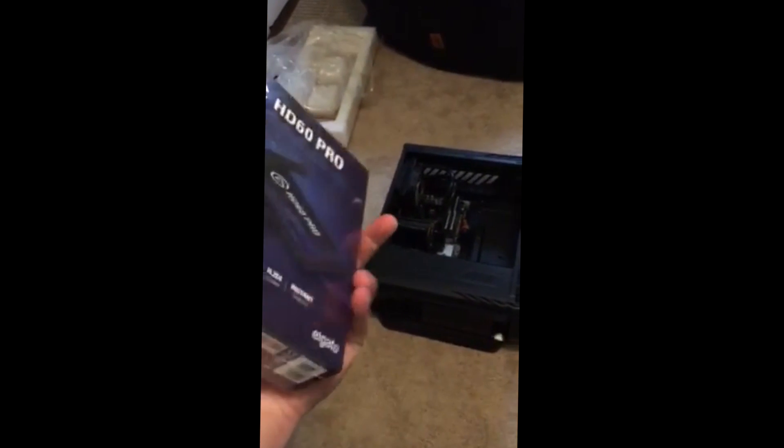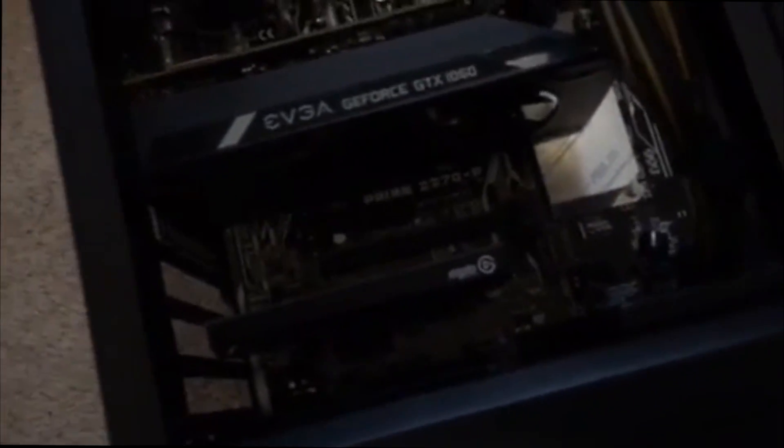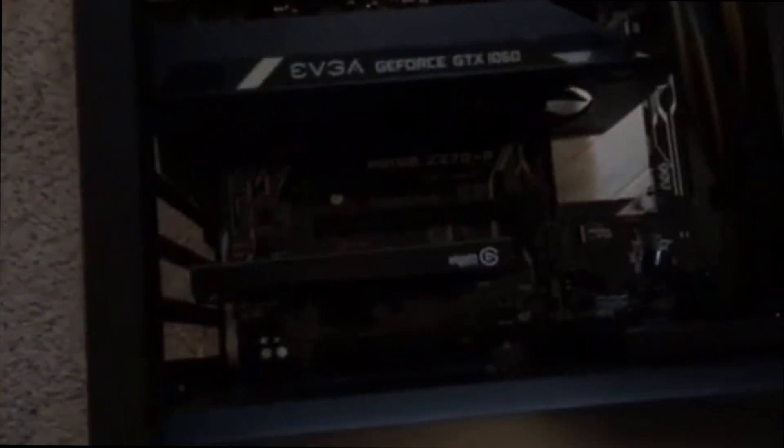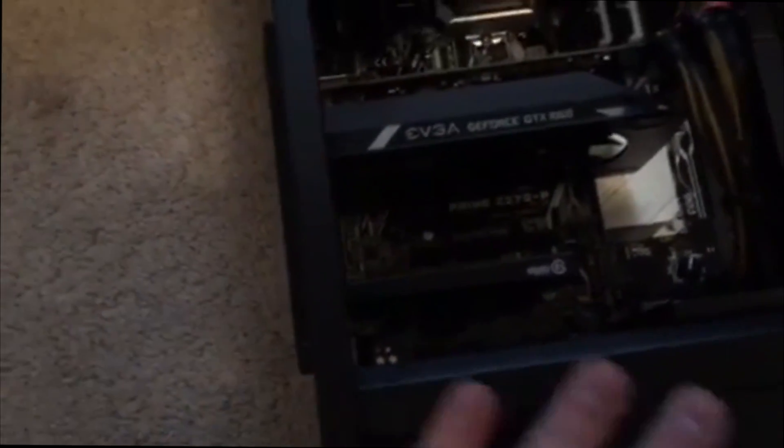I'm going to show you guys how to install the Elgato HD60 Pro. They sent it to me — it's their newest model and I'll leave a link in the description. I found that with my case it was a lot easier to remove the little labels where it says 'in' and 'out' — you don't really need them and removing them made it flush with the PC case. Overall, very easy to install. I recommend the HD60 Pro — it cleans up the wires a bit.